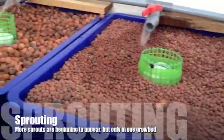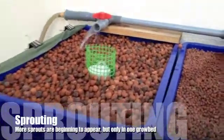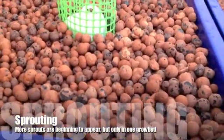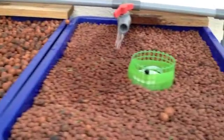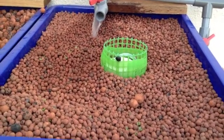Just a quick update on how the grow beds are doing. I started out with two different types of media. The one on the left hand side here is the 8-16mm hydroton, and the one on the right here is the 4-8mm hydroton.